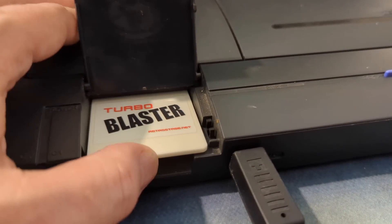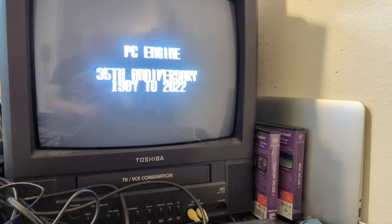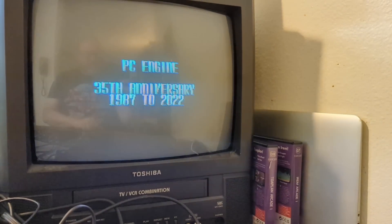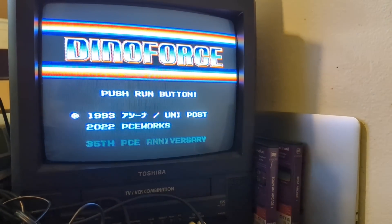Imagine, if you will, the ability to put your own TurboGrafx-16 games and PC Engine games on your own cards. Well, that is now a reality, thanks to our friends at Retro Stage. I'm going to show you how to do that in this video.